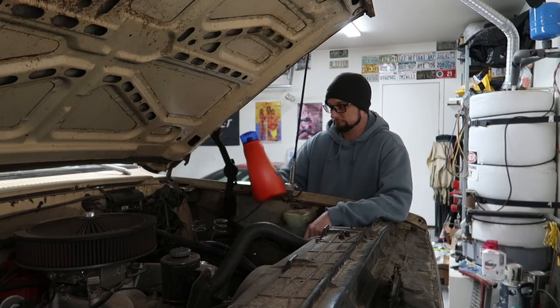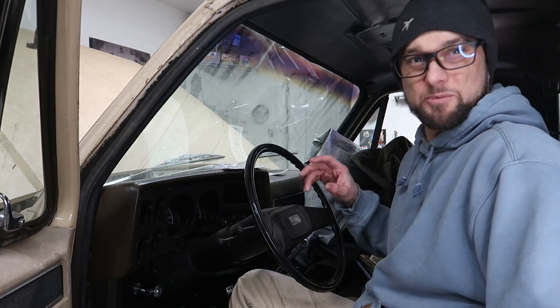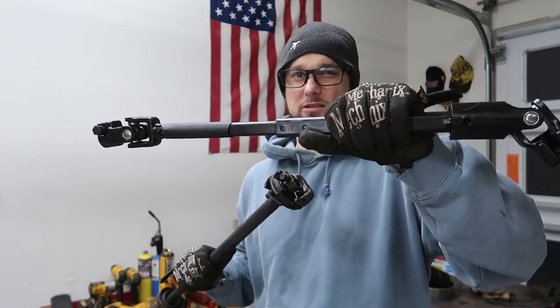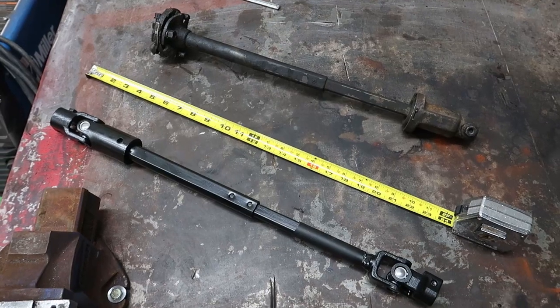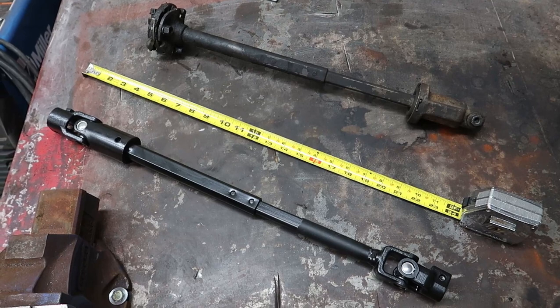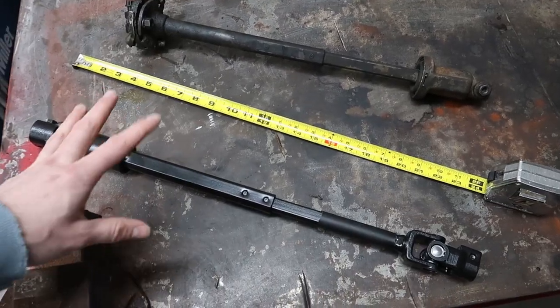Hey, this week on Boot's Garage we're doing a steering upgrade that's been needing to get done for a while. We are finally replacing the steering shaft on this truck. You can see the old unit is very nasty and this is the new unit, nice and clean.